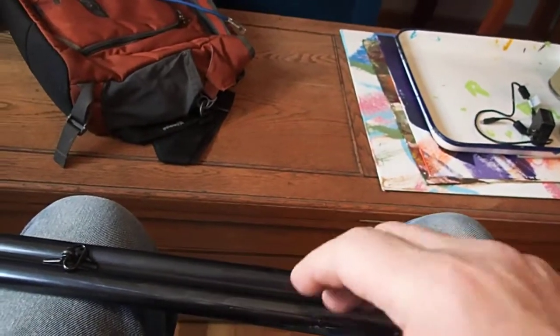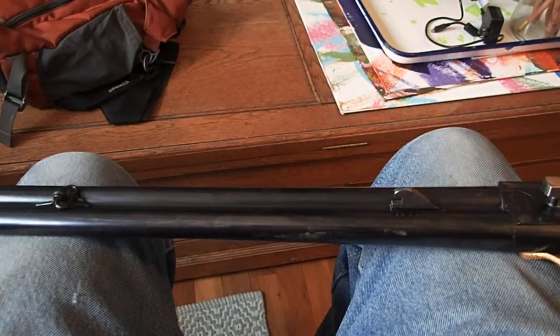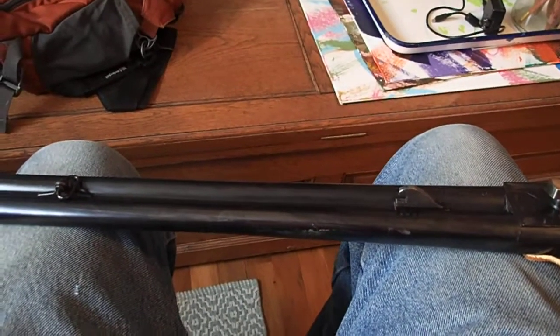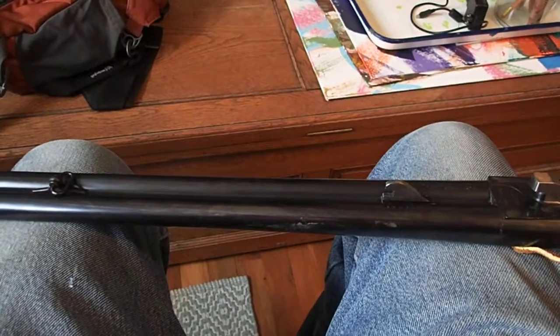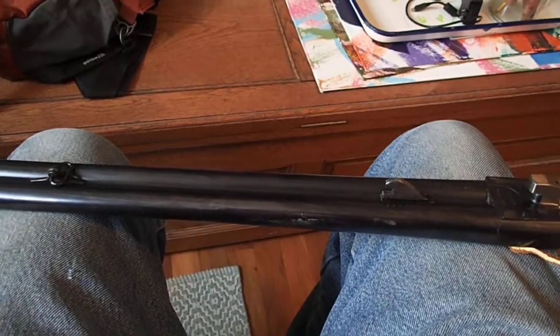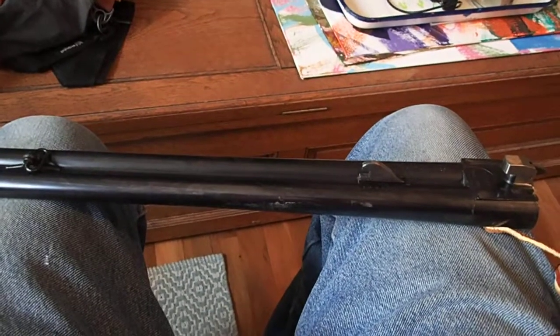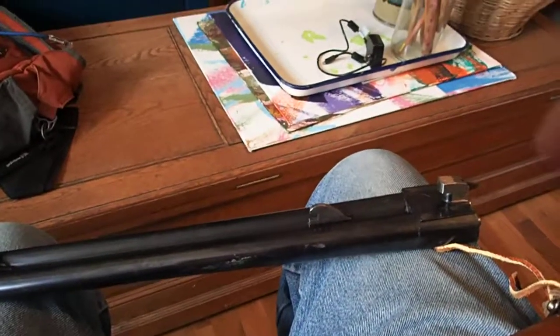Putting the barrels back on, just repeat the process: slide the barrels back and forward. They tend to not click into place because you can't push or pull them hard enough, so just close the breech on them and it moves the barrel right to where you want it. That gives you the leverage you need to seat the barrels properly. That's all there is to it. See you later.